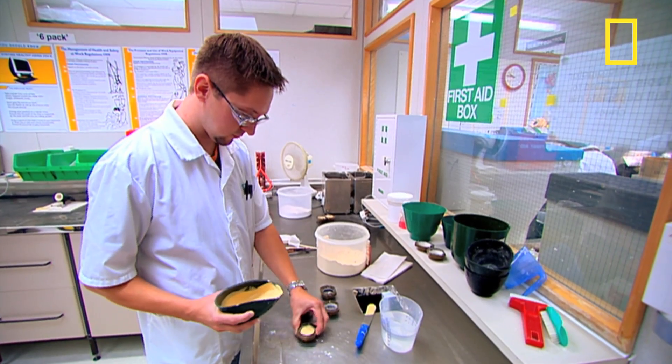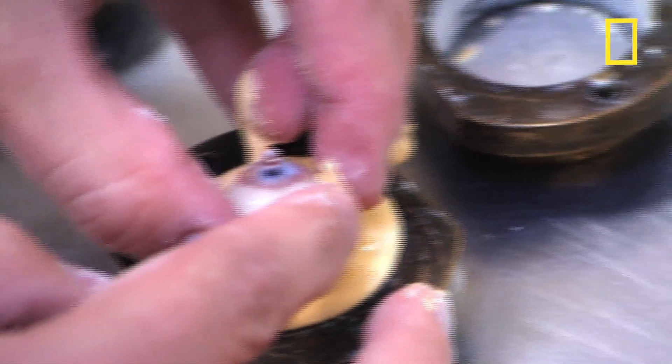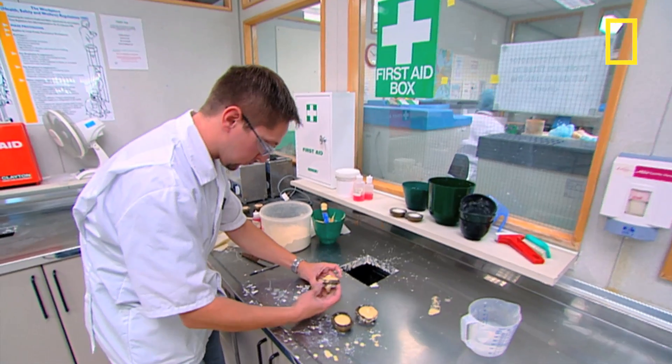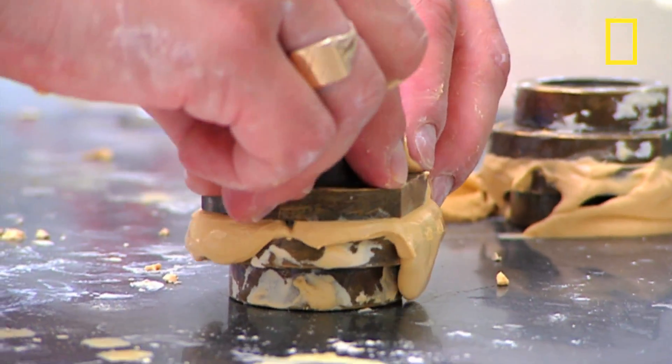Every single eye is made by hand to an exact order. A wax pattern of the patient's eye socket is sent here to the lab in Blackpool and a plaster of Paris cast is made. This produces a mold that is the exact shape of the eye that they're going to manufacture.